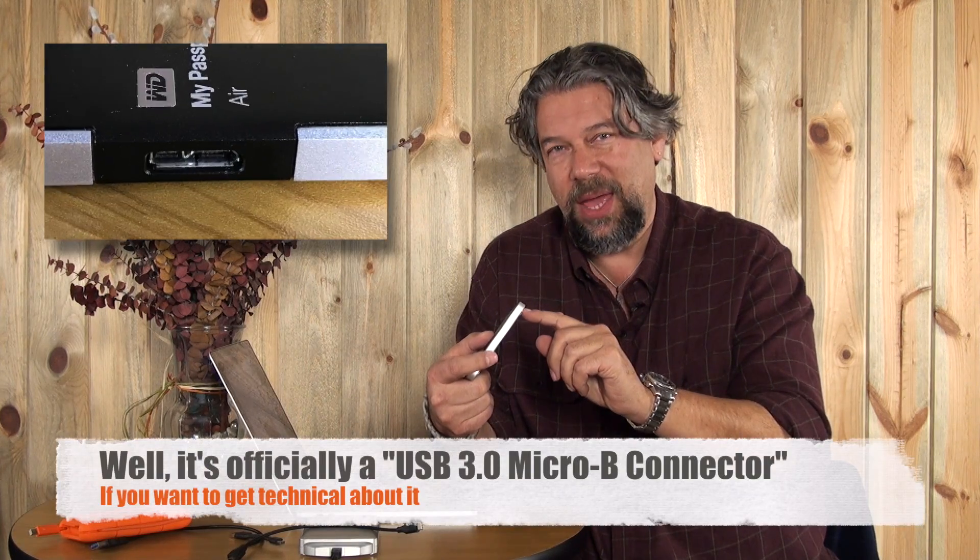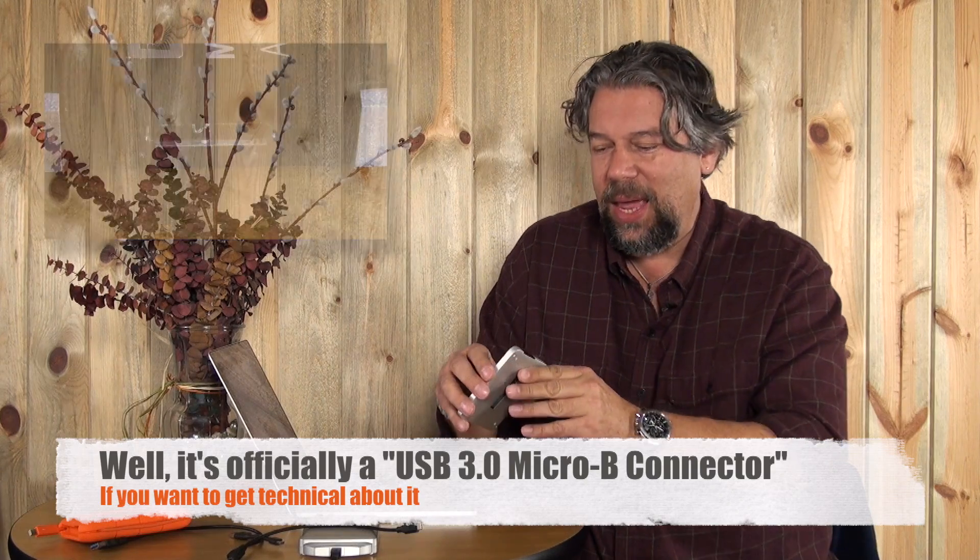Now this guy — this is the Western Digital My Passport Air. This is a little more interesting because it has a really funky connector. Here's a close-up so you can see. This is what's called a USB-B connector — a hard drive connector. You look at that and you're like, wow, that's super custom, there's no way. But I've got $5 on Amazon and I have that on one end and USB-C on the other. So all I have to do is plug it in correctly and there's another terabyte drive. All I have to do is plug it in and after a moment or two, it's online and ready to go.